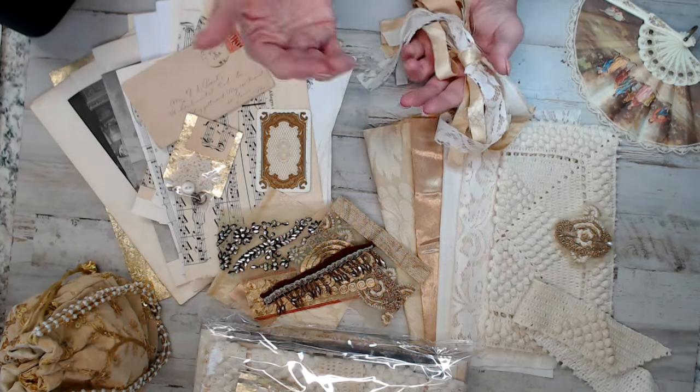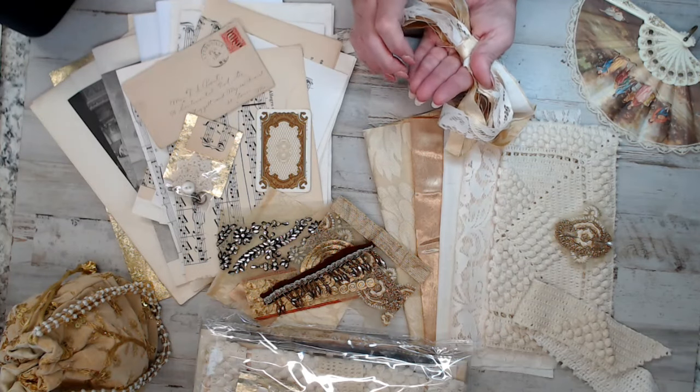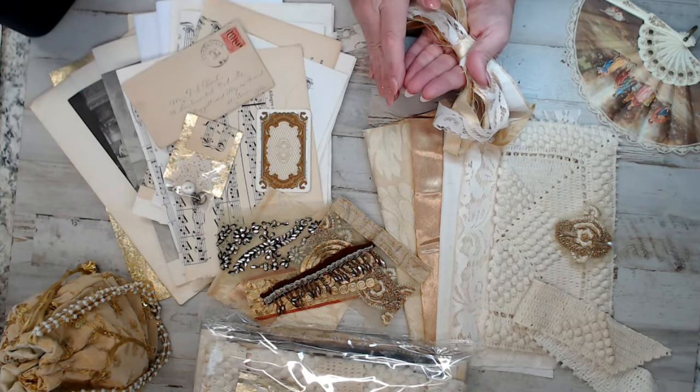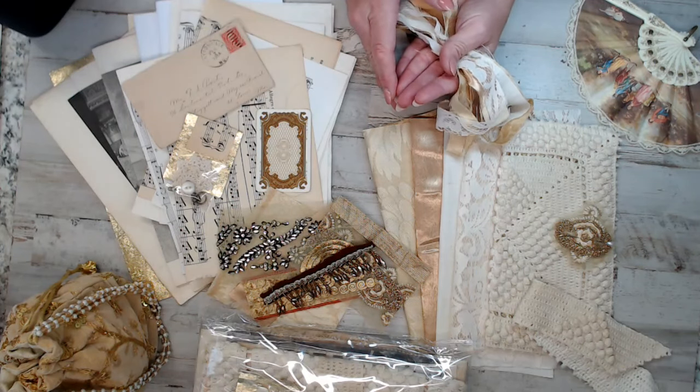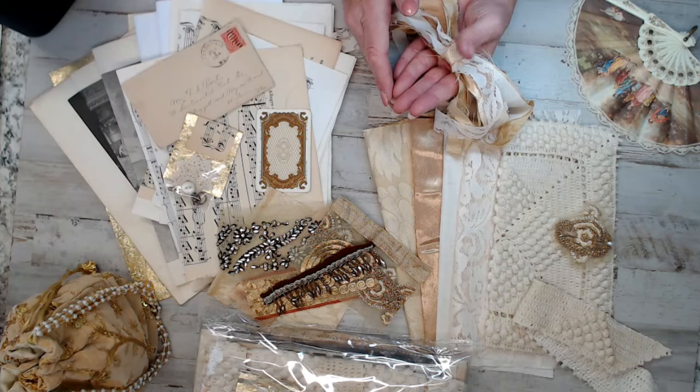I'm going to do my best. My goal was to keep this under a pound just for that case, because I know a lot of my international shoppers always feel like they're left out. Hopefully I helped you out this time.